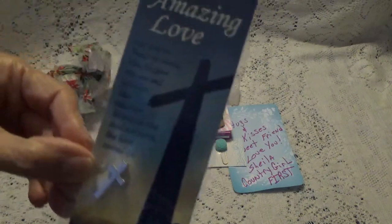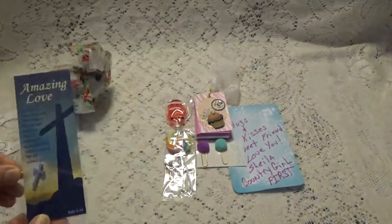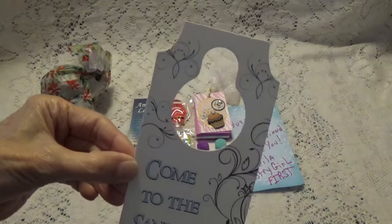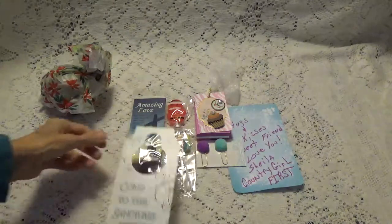She sent me a little cross and a doorknob tag. Let's stick it on the doorknob tag.